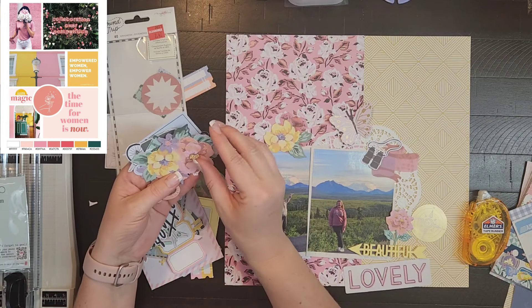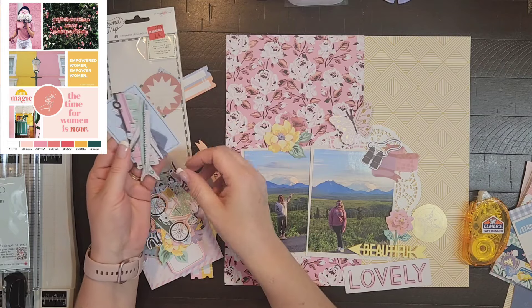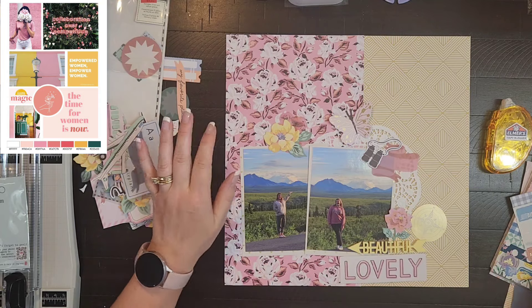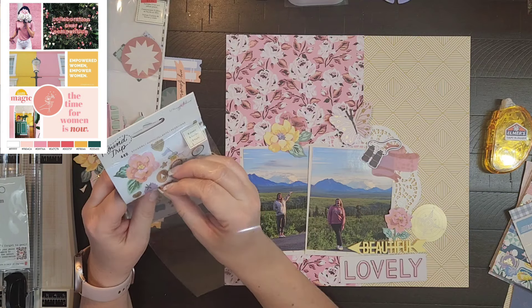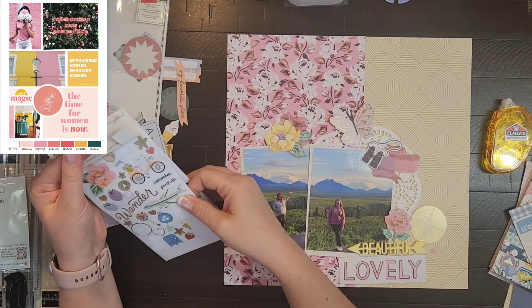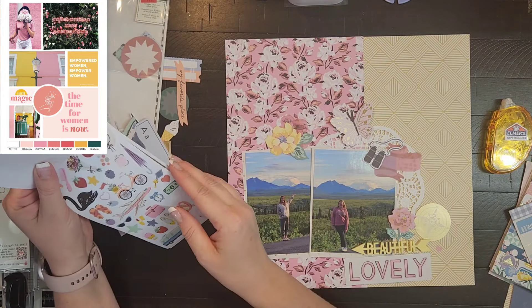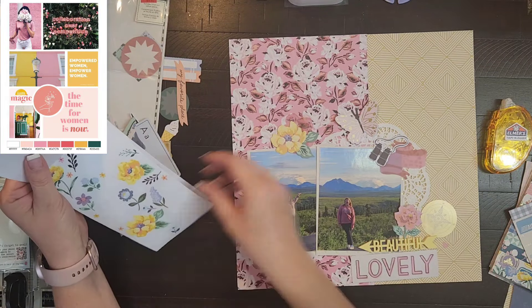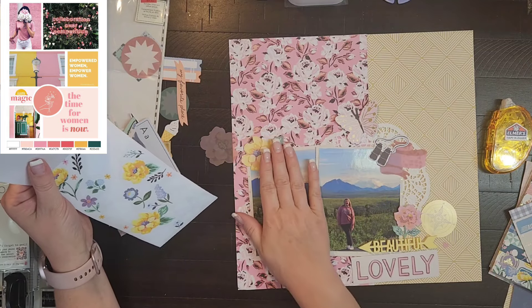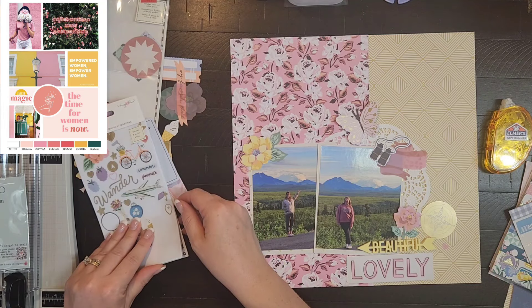I'm not going to journal on any of my Alaska layouts until I'm all done and put them in order, so I'm not telling the same story over and over. When we do trips like this I really like to batch scrap — work on that entire vacation, sometimes in their own album. That way I don't tend to repeat myself, because I've definitely done that before.